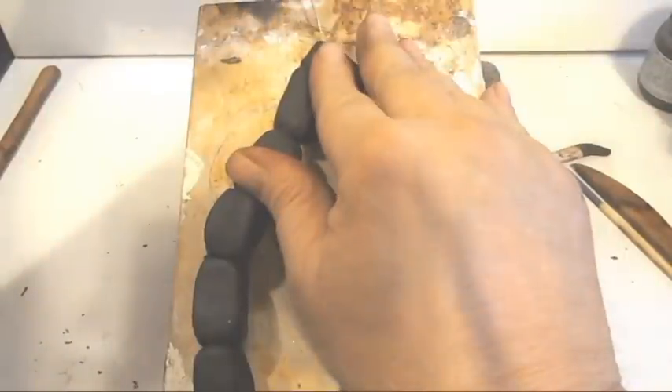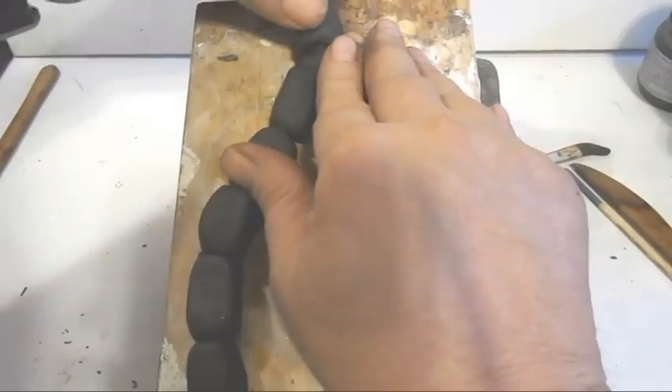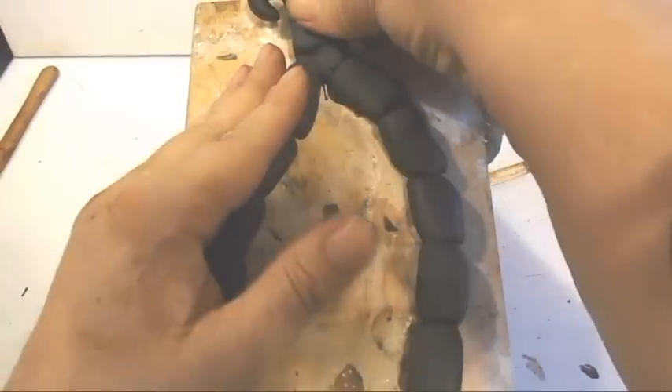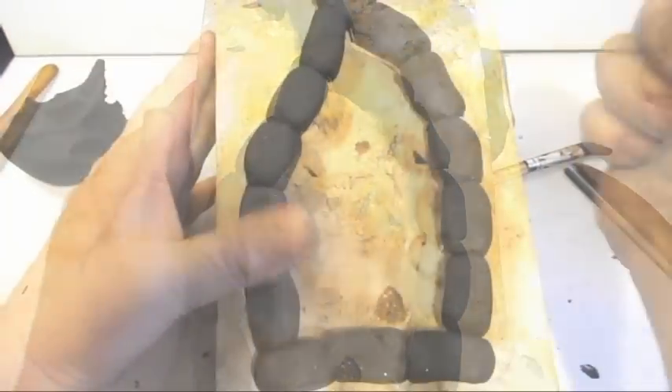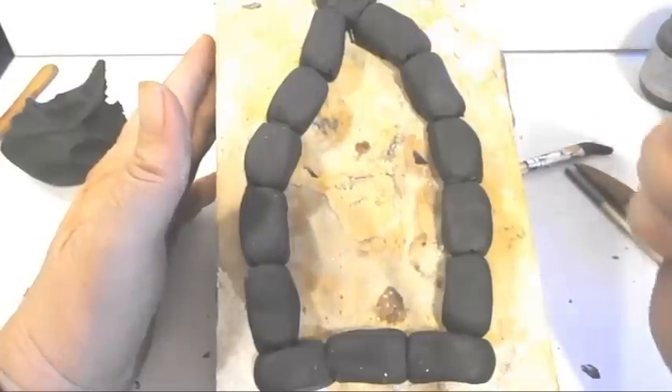One of the fun things about sculpting is that you can do what you want, you can be creative. I had no idea I was going to put that thing on there, but when I started sculpting it, it just came — like, oh, I got to do that. That will look really nice.